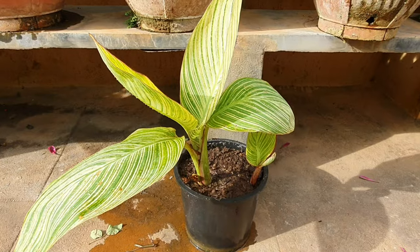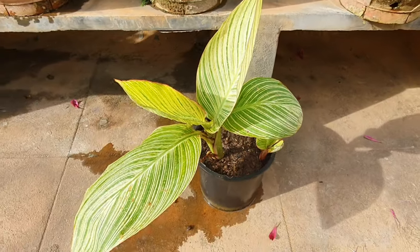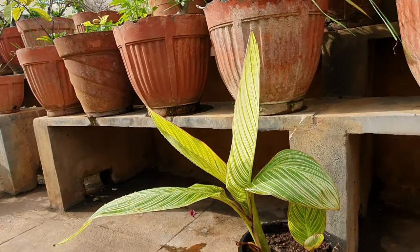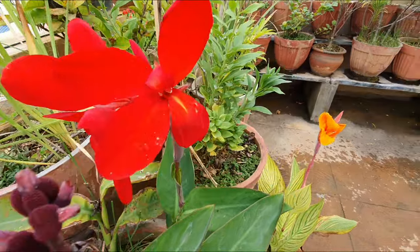There are three types of Tropicana: one is this gold, the other is a burgundy coloured foliage, and another that is dark red or almost black in colour. The other common cannas have solid green foliage like this.